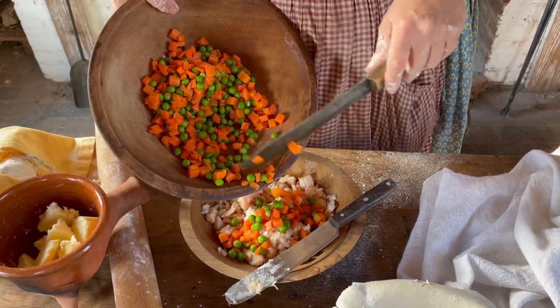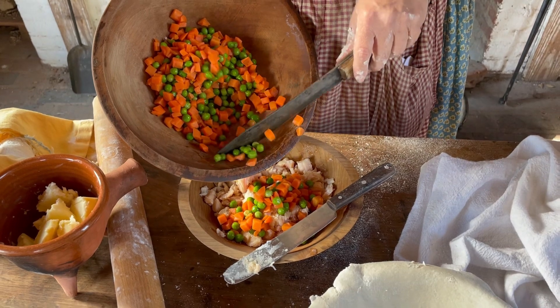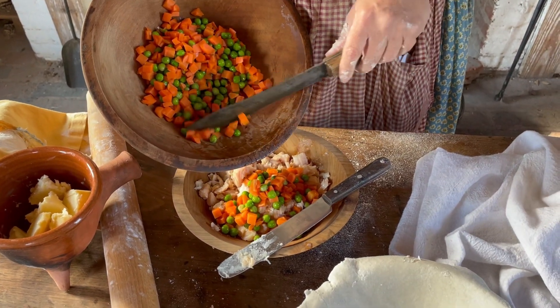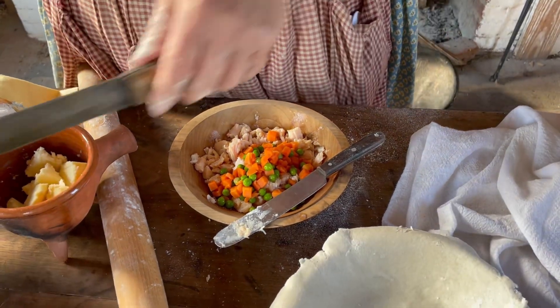The recipe tells us to use two small chickens. This is considerably less than two chickens, but I'm feeding considerably less than an army today. So get them all mixed in nice and good.